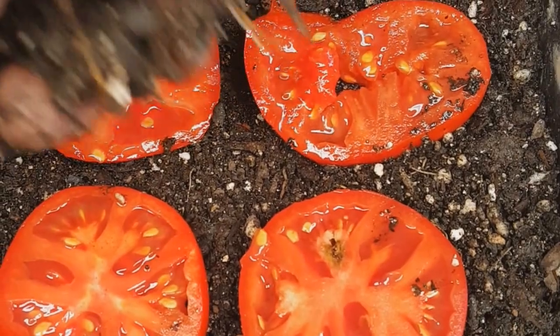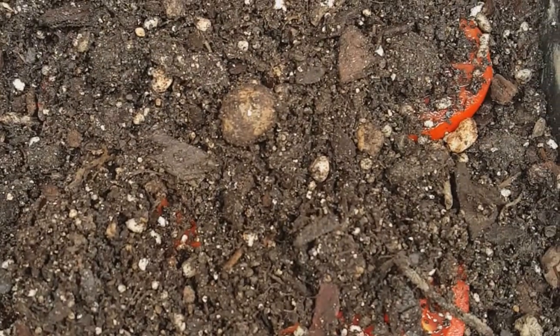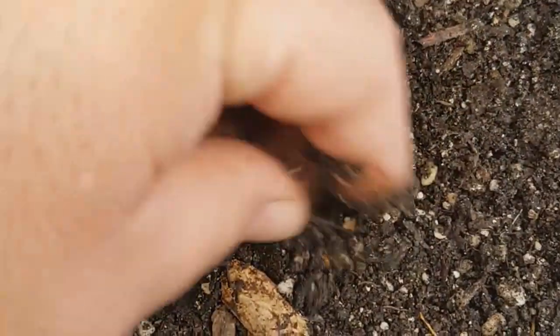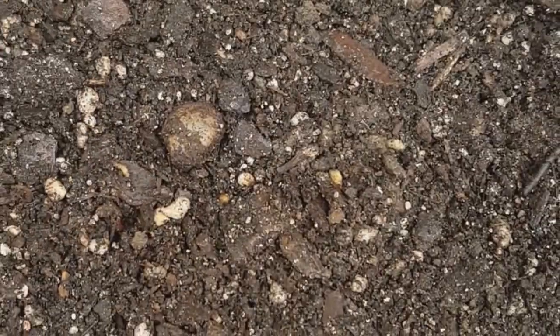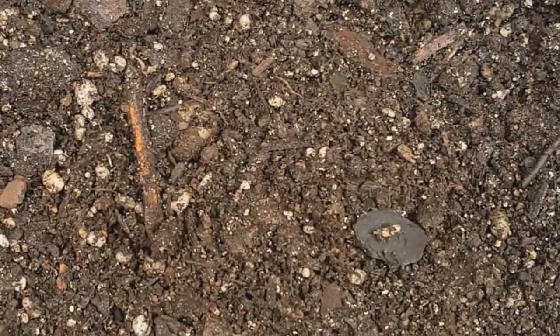I've got four slices in there and now it's time to cover them up. Just make sure they're at least covered — whether you plan on putting these on a windowsill or outside, as long as there's some dirt on top. Seeds don't need a whole lot of dirt to get through. Maybe you've got some varmints outside you're worried about — you might want to cover them up a little bit more. Just enough dirt covering the tops should be good.